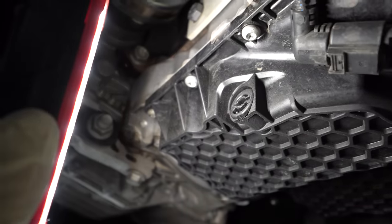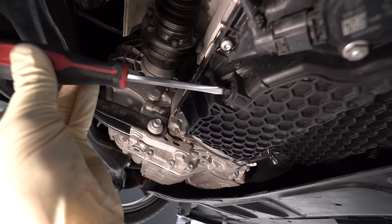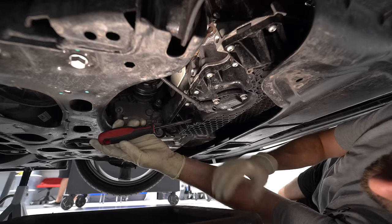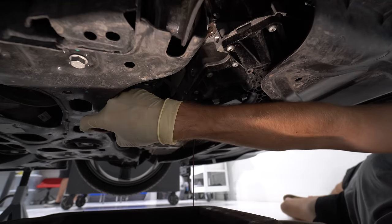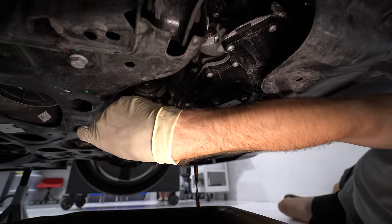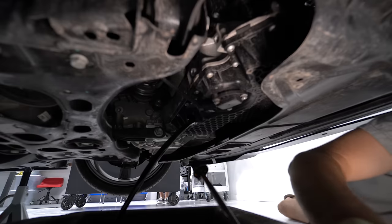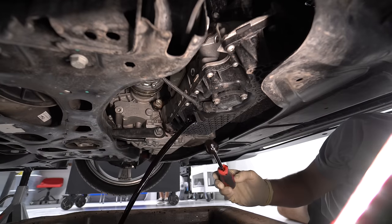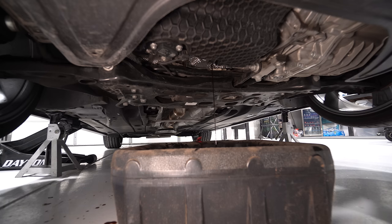The drain plug is plastic on these cars, and so is the oil pan. A flat head screwdriver is all you need — lefty loosey, righty tighty. I unscrew it halfway and then progressively go all the way out so I don't spill oil on my hand. Let it drain — it takes about two and a half to five minutes to fully drain.